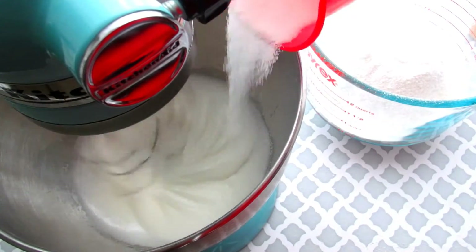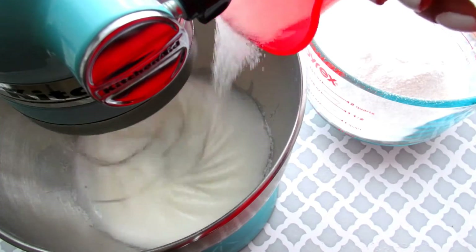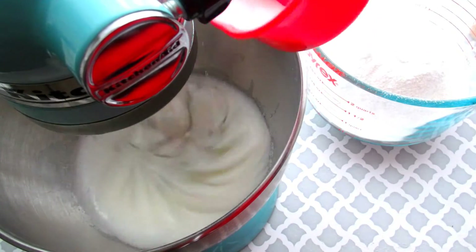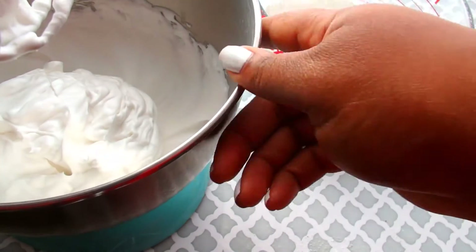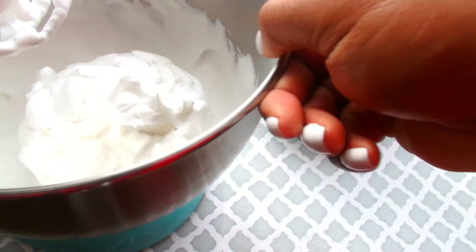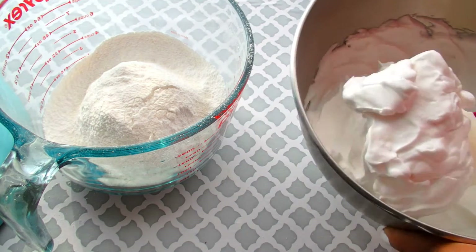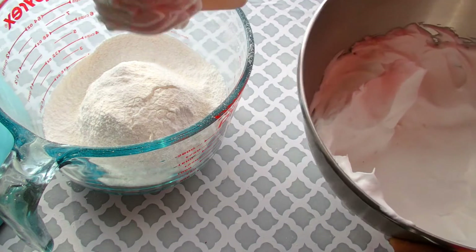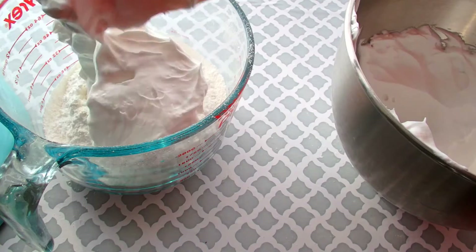Once our egg whites are frothy, we're going to add our granulated sugar a little bit at a time while we mix the egg whites until it reaches a stiff peak. You want to beat the egg whites until they are shiny and stiff. Mine kind of look like shaving cream, so I may have gone a little bit too far with my egg whites, but it still came out really, really good. So we're going to transfer our egg whites to our flour mixture and begin to fold everything together.